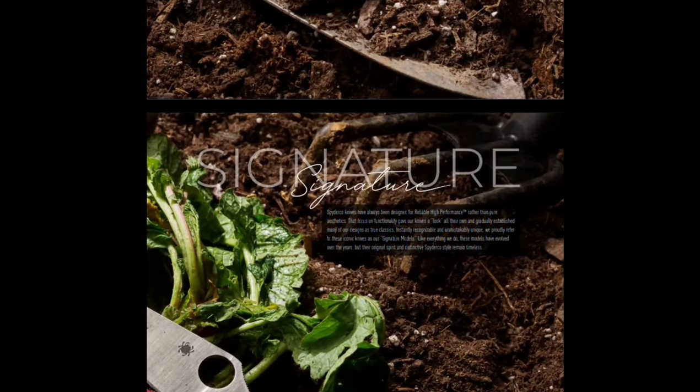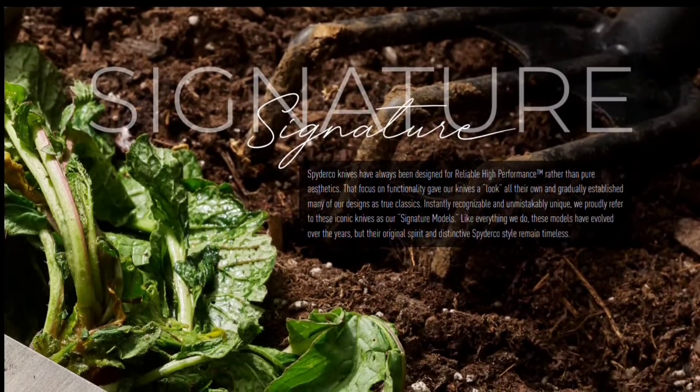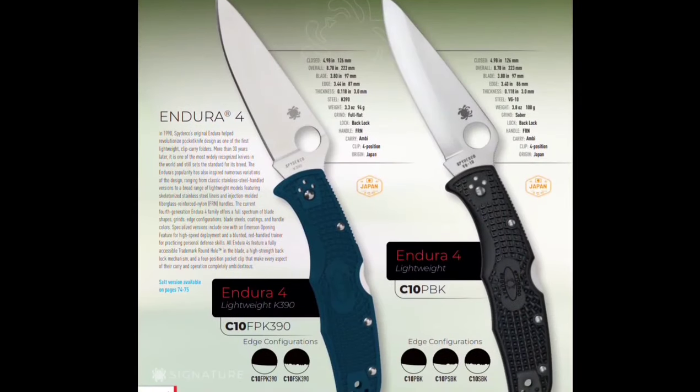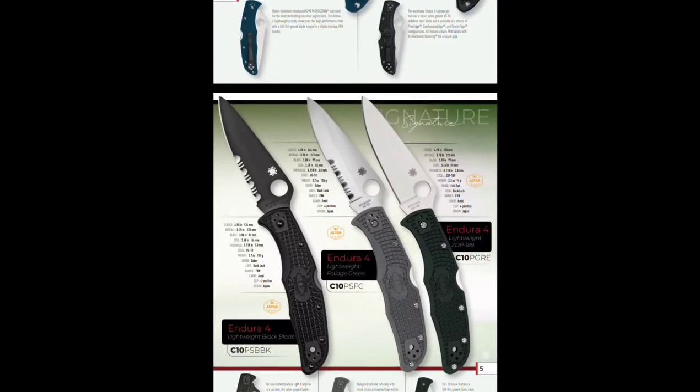I don't know if they've been doing this but this is a signature series. Here we've got the Endura 4. The one on the left is in K390 — that's pretty sweet. And then we've got a full saber grind on the right. That's interesting but not enough to get me to stop.